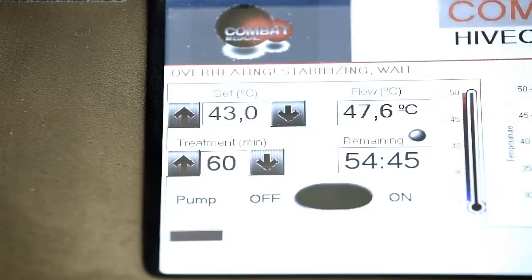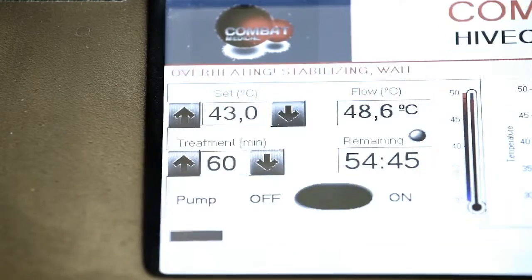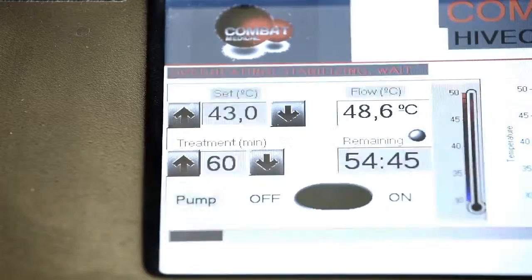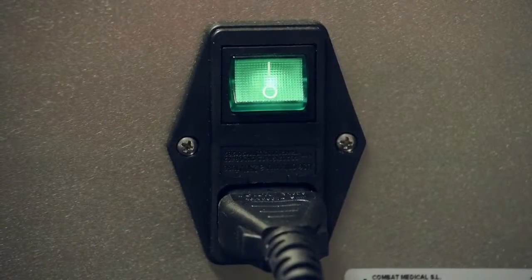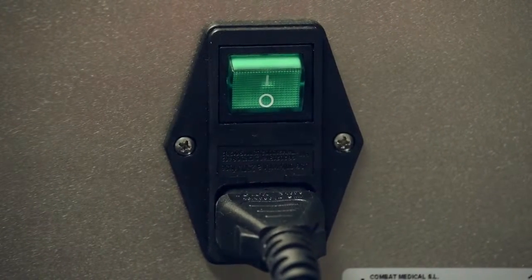Enhanced safety features ensure that the machine will automatically cut power if the system continues to operate above 2 degrees centigrade of the set temperature. If the temperature does not automatically re-stabilise, switch off the machine and refer to section 3.5 for corrective actions.